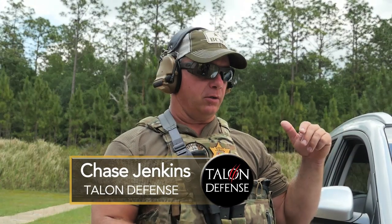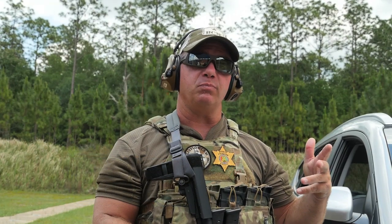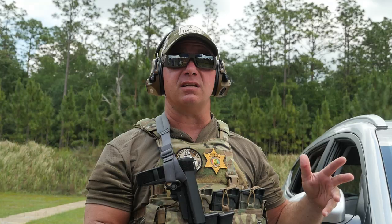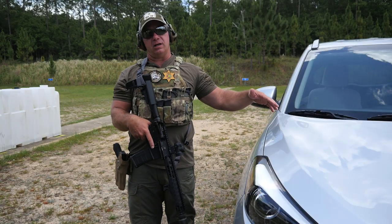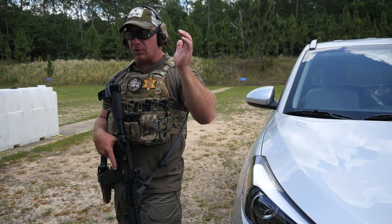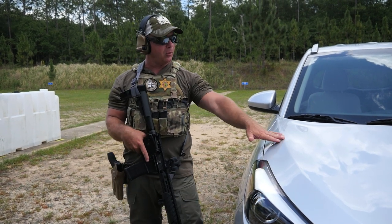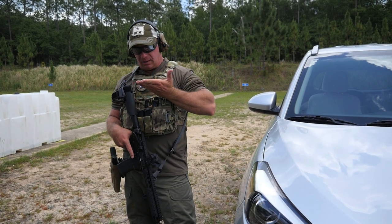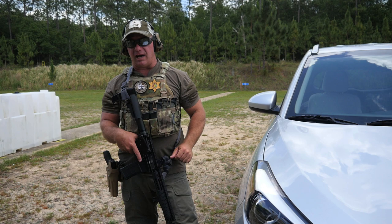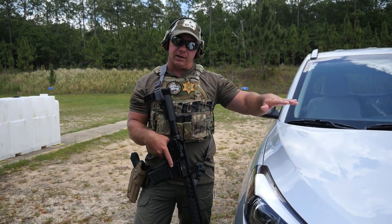We're going to continue working on some of these unconventional shooting positions — not necessarily positions of advantage, but out of necessity. What we're going to look at today is working over the top. I'm a big advocate of always working the vertical angles so we're not exposed as much. Anytime we start working that horizontal angle to get a sight picture on the target, we have to expose everything that's important to us and staying alive. So I always hunt for the vertical, but let's talk about some things we can do if we are forced to work over that horizontal.